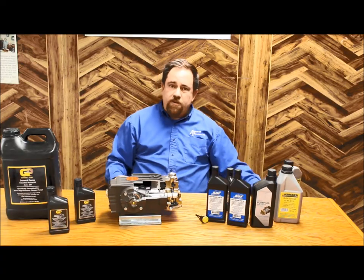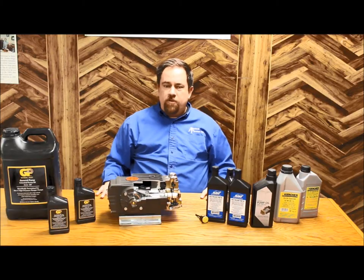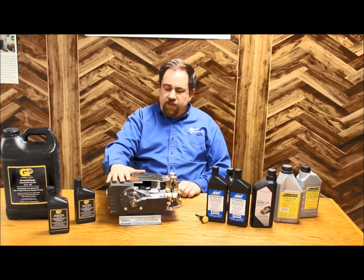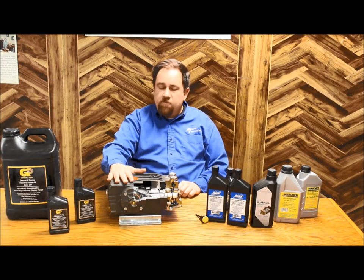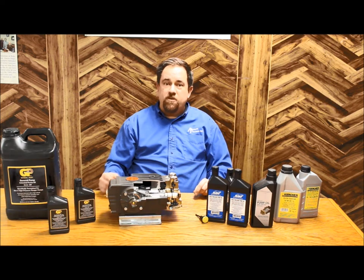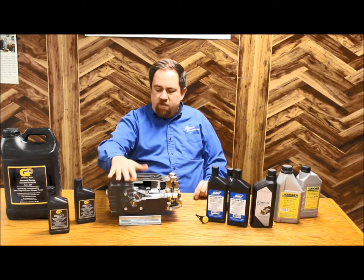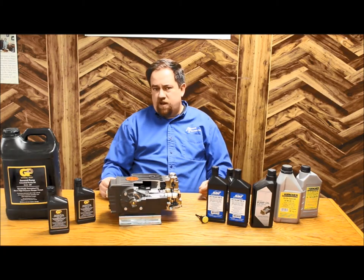We've got a lot of choices of oil on our shelf, and I've just touched on the surface of it here. Call us at American Pressure — we'll be glad to help you answer your technical questions on pump oil to make sure you've got no risk of downtime because you're using the correct lubrication. That covers what oil to put in, but when do you put it in? A good rule of thumb is after your first 25 hours of use, it's time for an oil change. Drop the oil, put fresh oil in. On a belt drive pump like this, probably every 500 hours after that. On a direct drive pump, every 250 hours.